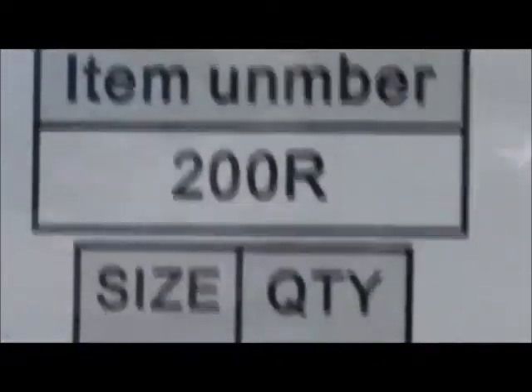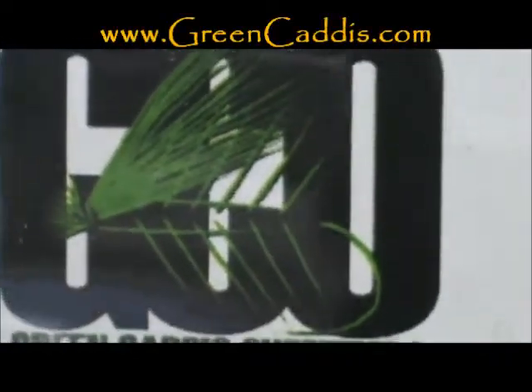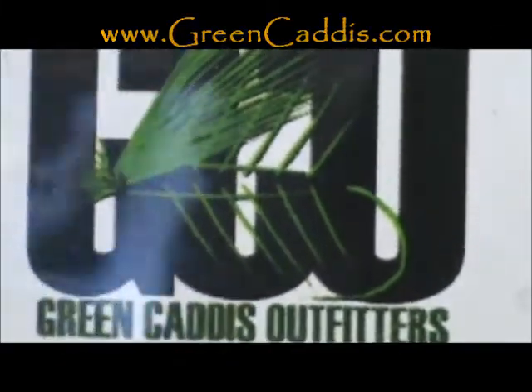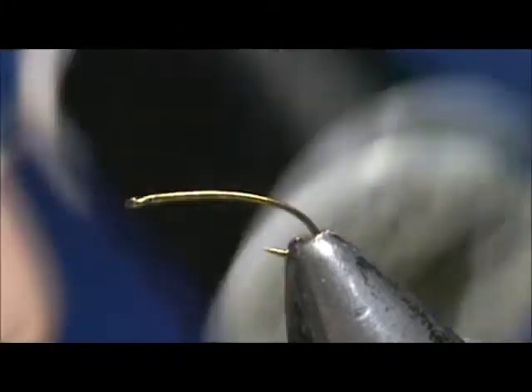The hook I have in the vise is a 200R. It is a size 18. This is three extra long semi dropped straight eye from Green Caddis Outfitters — greencaddis.com. I'm going to use 16 Ott Vivas thread, and this is black.